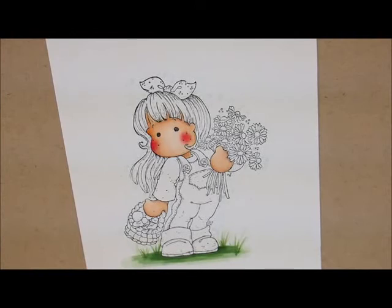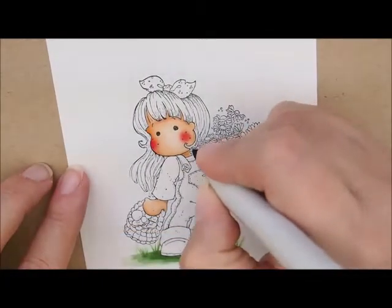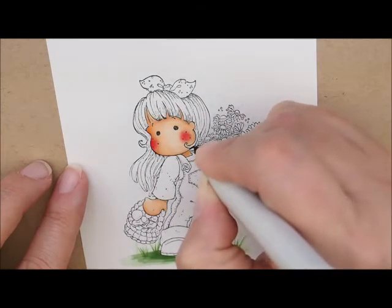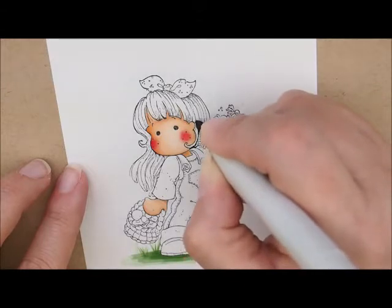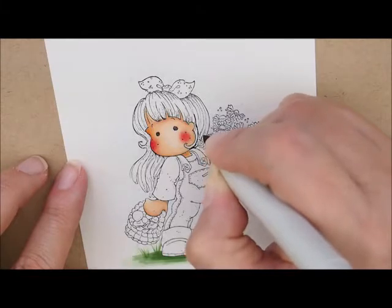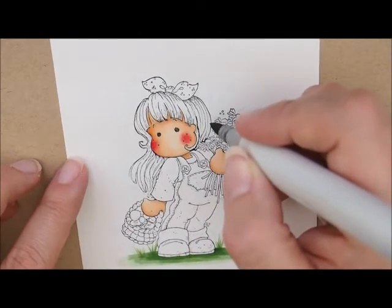Let's do her hair now. For that we're going to use E49, E47, E44, E43, and E42. I'm going to start with my E49. She's got a little bit of hair right here that shows behind her flowers. I'm going to add a little bit of color and take the tip of my pen to go up this piece that looks like it's going down behind. Just a little thin line right there to accent it. Then up here where the flowers are touching her hair, I'm going to use just the tip of my pen and put a little bit of this color in there, because this pen is really dark and I don't want to add too much.